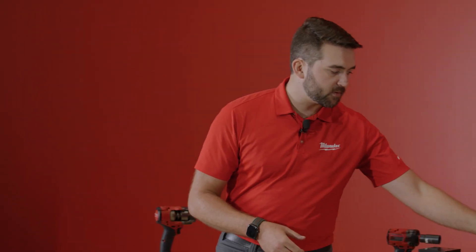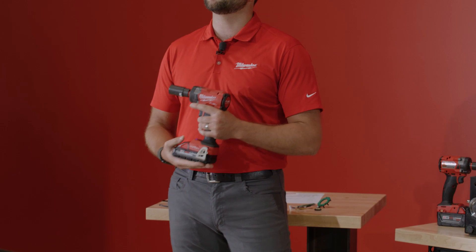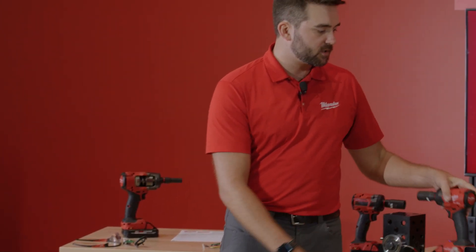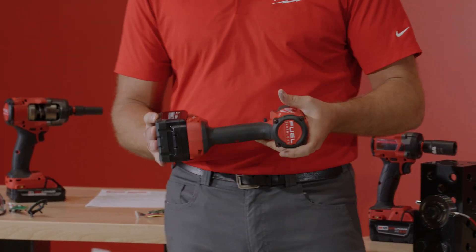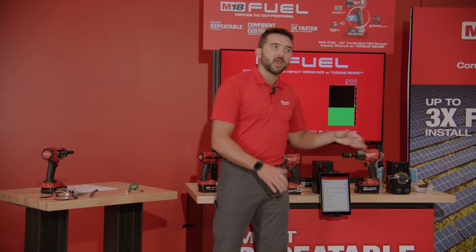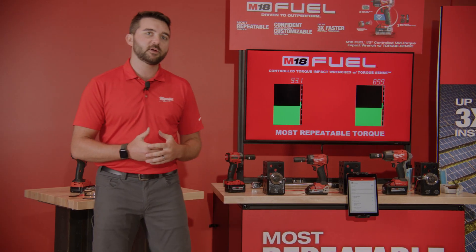Our compact impact wrench has a working torque range of 50 to 150 foot-pounds, and our mid-torque Controlled Torque Impact Wrench has a working range of 50 to 250 foot-pounds. Both of these tools will be launching in Q4 of this year, and if you have questions on pricing, I recommend you talk to your preferred local distributor to learn more.